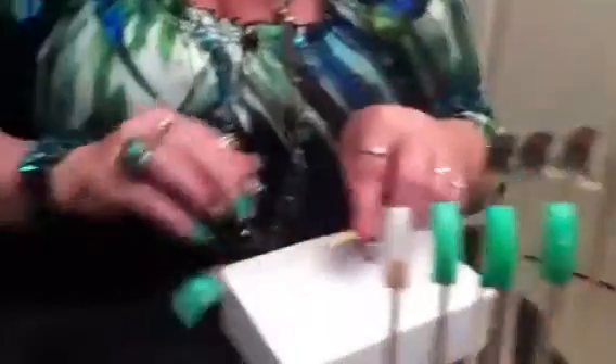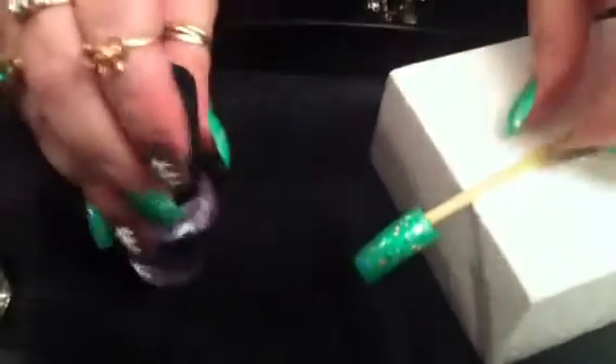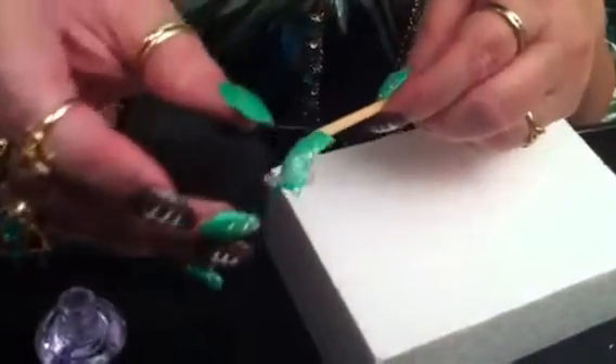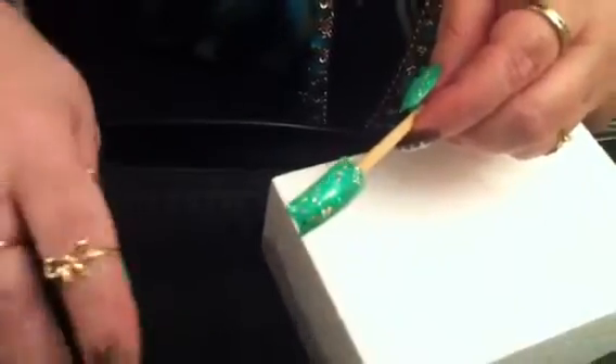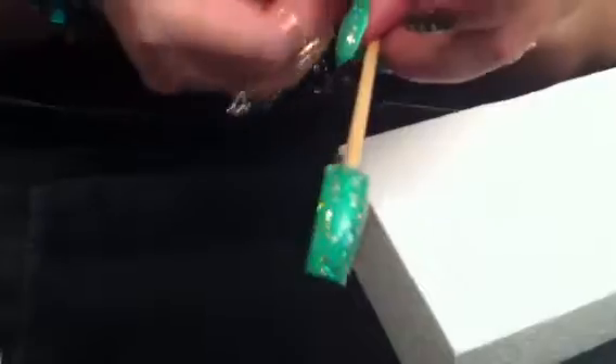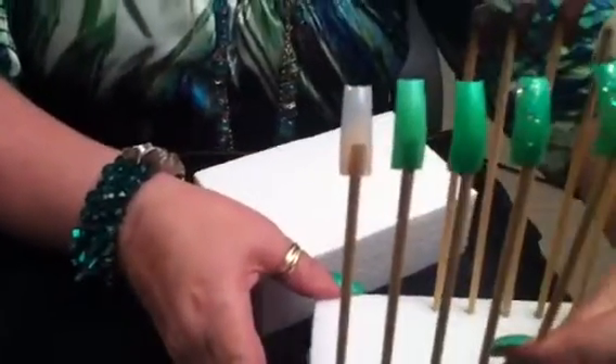Here's one that's already dried — that's how it looks. Then we finish it off with an OPI top coat to give that extra shine. I like a lot of shine! That is the end result of the turf nail. So that's that — now we're going to move on to the football nail.